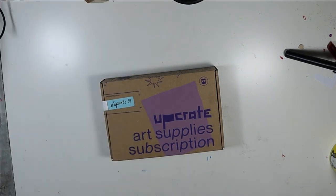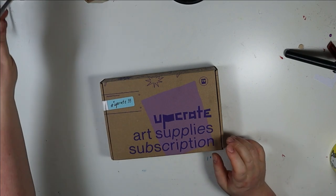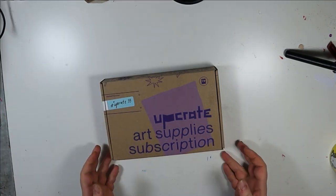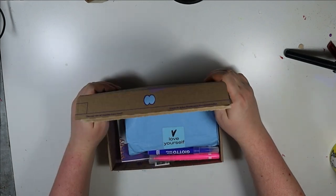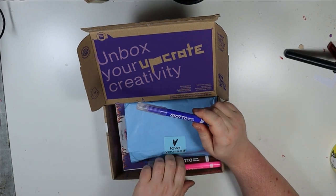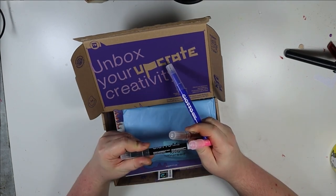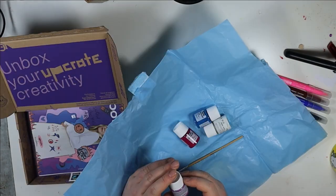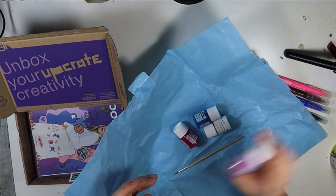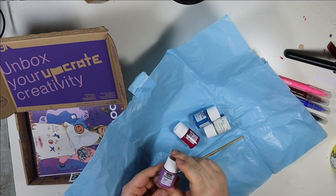I am looking forward to what is inside today. I hope it is something halfway simple, but we will see. We have something textile today — permanent ink for fabrics, store horizontally. I guess you are fabric paint as well, though you look a little bit separated.